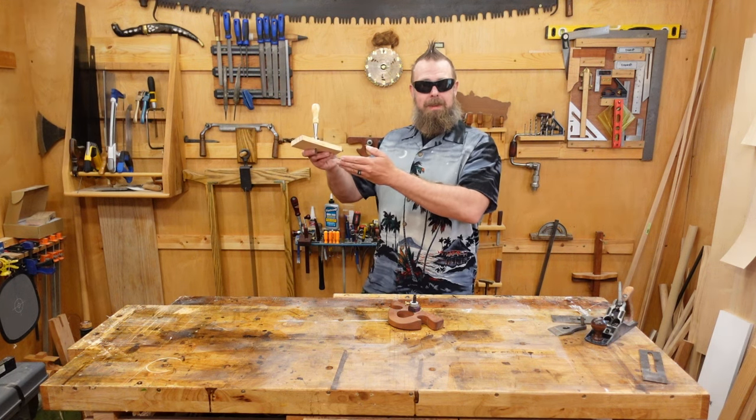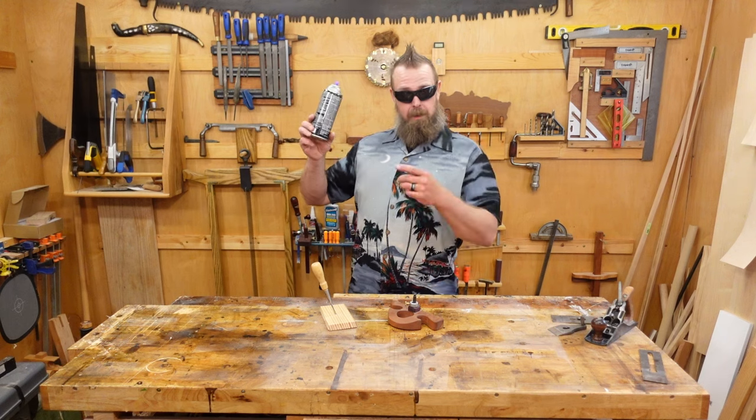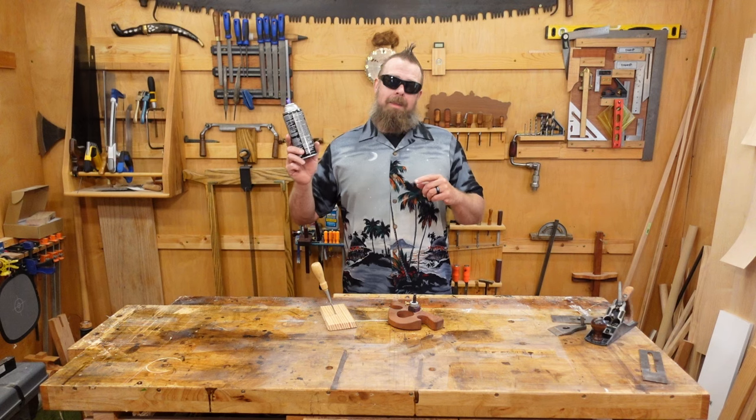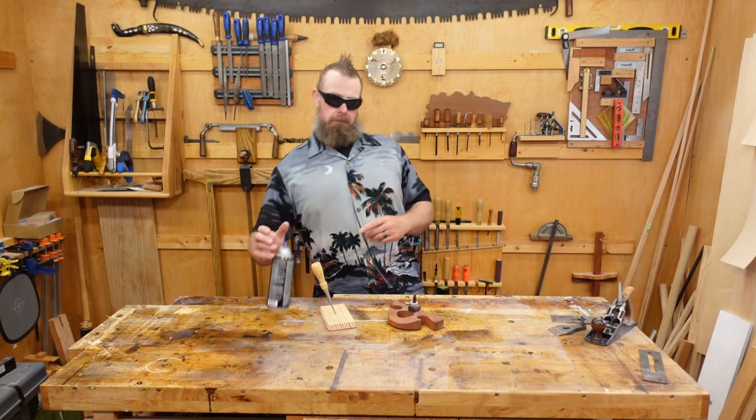This episode brought to you by Spray Lacquer. Mmm, Spray Lacquer. These fumes is good. Good.